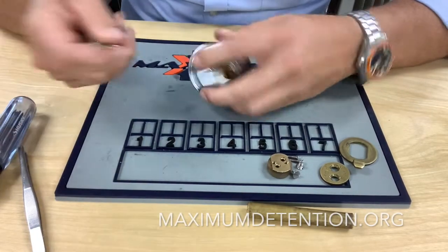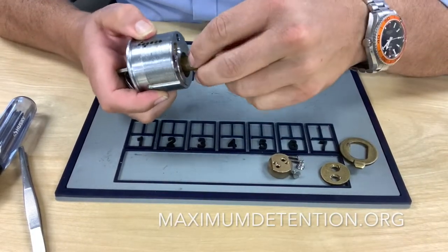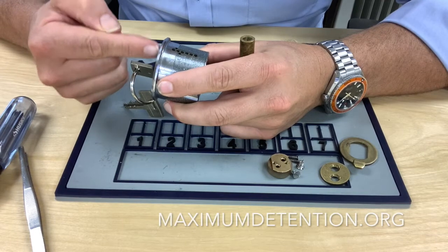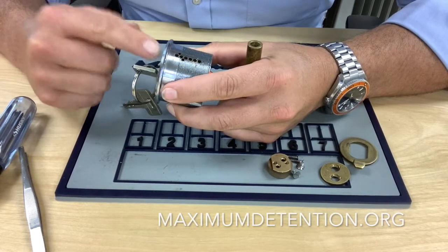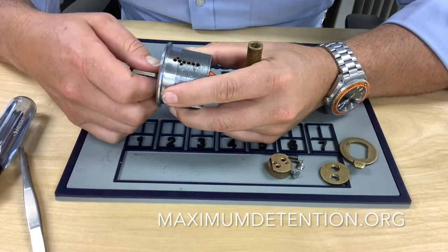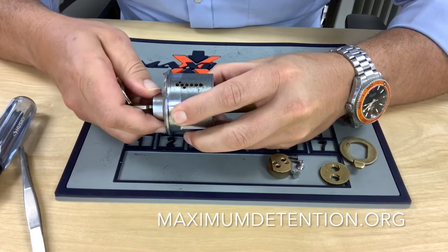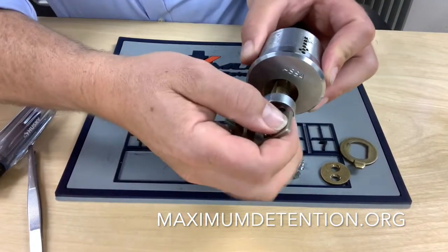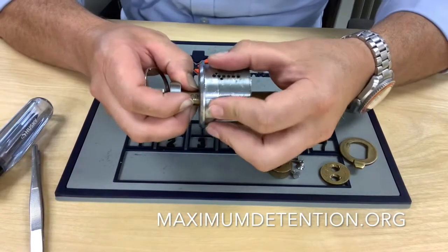Now we're going to remove the plug. Insert your key, turn it to a quarter of a turn, then take your plug follower and follow it through. The one thing you have to be aware of is that not only does it have springs and drivers on the top of your lock, but on the side of your lock is another set of springs and pins — your sidebar pins. You have two locking mechanisms going on inside this lock at one time. When you get ready to pull the plug, you want to have your thumb right here along the side of the plug to catch that sidebar coming out. Follow it through just like you would a normal cylinder, and you'll see that there's a sidebar.